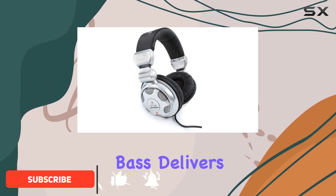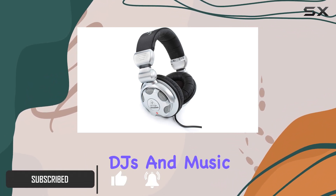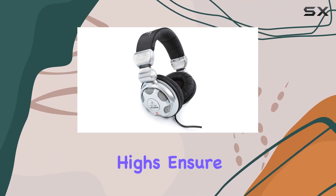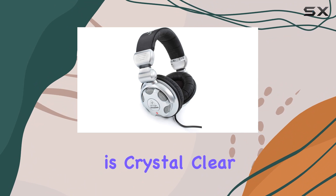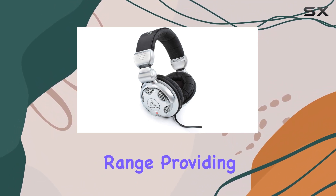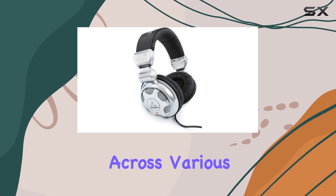The high-definition bass delivers a punch that's perfect for DJs and music enthusiasts alike. The super transparent highs ensure that every detail in your music is crystal clear. One standout feature is the ultra-high dynamic range, providing an immersive audio experience across various genres.